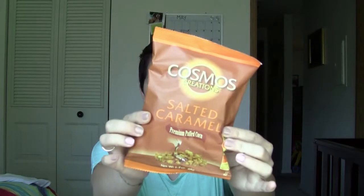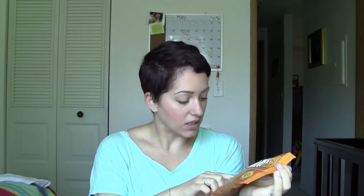Next in here is by Cosmos Creation — salted caramel premium puffed corn. Non-GMO corn, gluten-free, no trans fat, no kernels, no hulls, and ingredients you can pronounce. Let's open them up and give her one. I can't eat these right now because I have sugar issues, but she can try a bite. Let's see if she likes them.